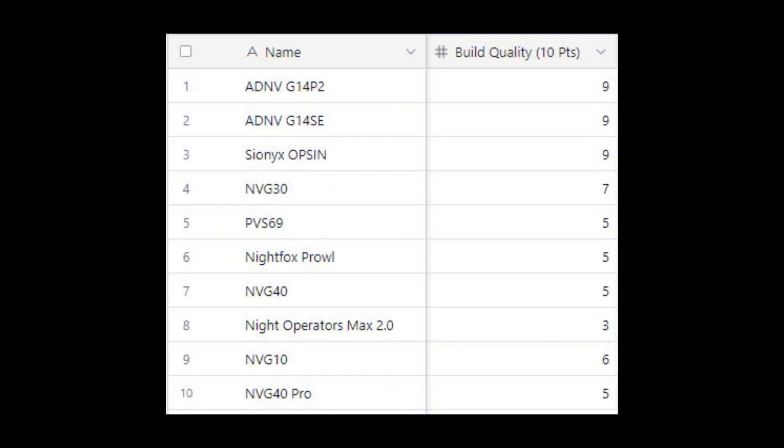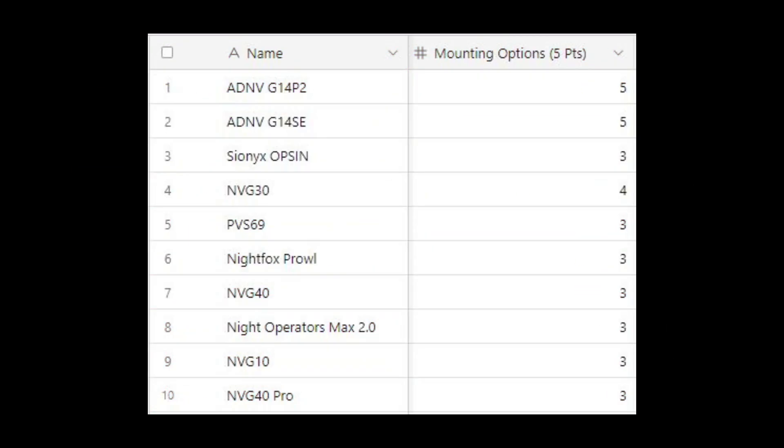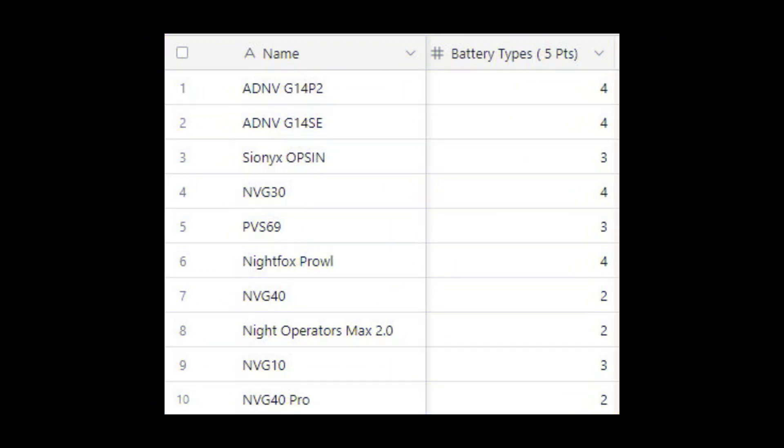Build quality is another factor in the ranking system — each device was scored out of 5 based on housing materials and buttons, internal components like sensors and displays, and general water resistance. Size and weight is scored out of 5, awarding more points for lighter and smaller units. Mounting options carry a weight of 5 points, covering variety of mounts, bridging compatibility, included helmet mounting quality, and aftermarket accessory compatibility. Battery types are given 5 points based on whether batteries are built-in or replaceable and the charging options available.